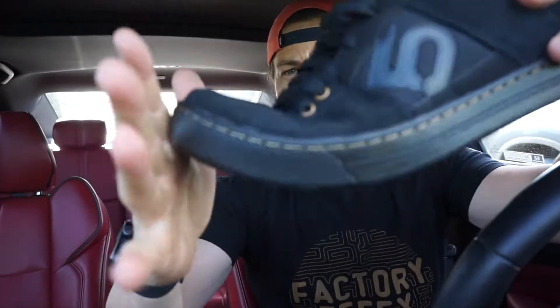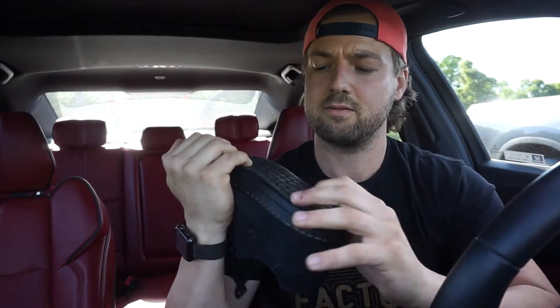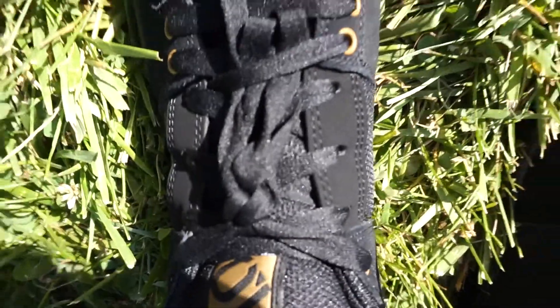The bottom of my feet were killing me — just wait till you see my Vans. I've only done five or six rides this year and they're already trashed. Those Race Face pedals kill your shoes.